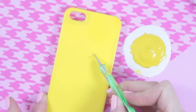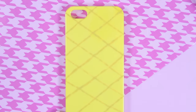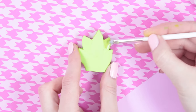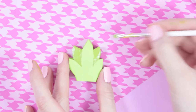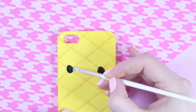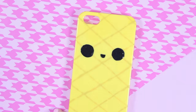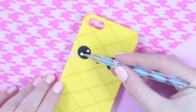Here I'm taking some dark yellow paint to make a pattern on my pineapple. And once your leaves are done baking, you can take some darker green paint and paint in some of the leaves like this. And now it's time to add some more details — here I'm taking some black paint to make the eyes and the mouth. I also added some cheeks and some white parts to the eyes.